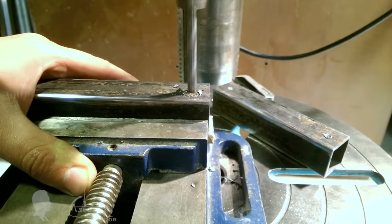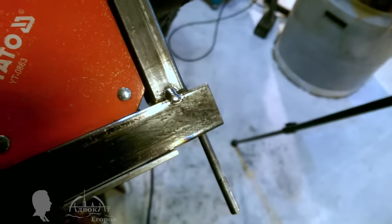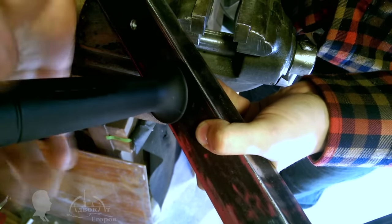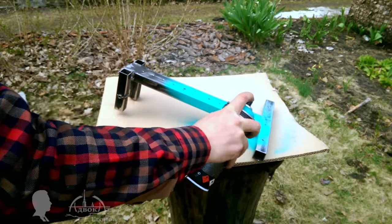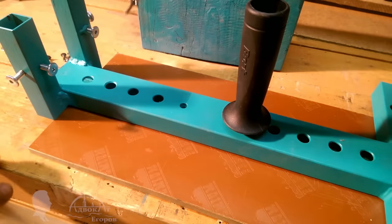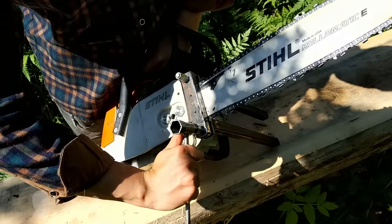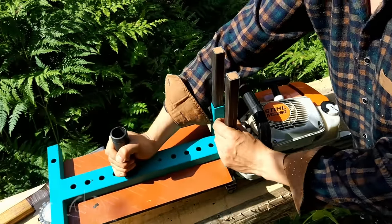I decided to improve the method and build a chainsaw attachment similar to the Logosol Mini sawmill. If you own a welder and a side grinder you can make one from scrap metal in a couple of hours, maybe a day. I made one with the frame's end open to be able to saw extra thick logs from two sides. This sawmill attachment works the same as the DIY guide made from two boards. Its only real improvement is that once you make your first cut, the board's freshly sawn flat surface can then be used as a guide for cutting the next board. You only need an additional guide to make the first cut — this is pretty much the only advantage over the first method.